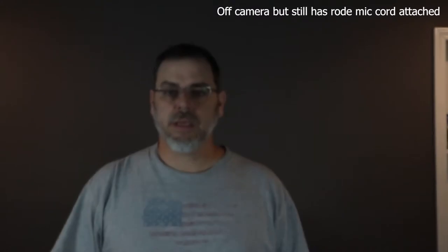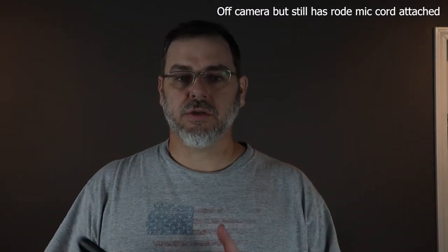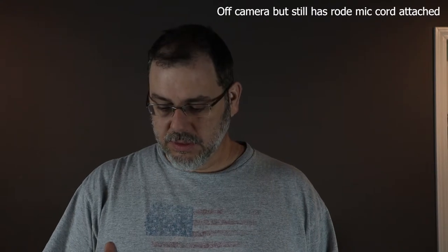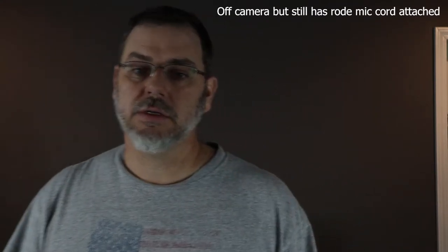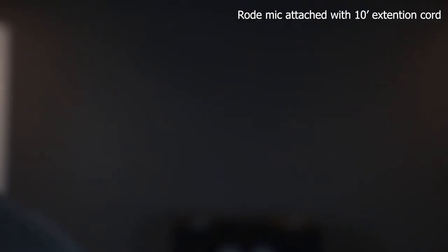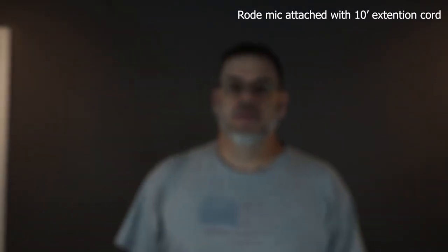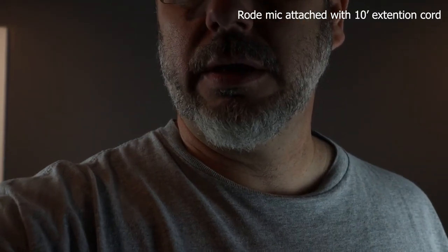Now this is still using the Rode mic cord going to the camera. It's right next to the camera, roughly about a foot away from it. I'm still using that same cord. So I don't know if this is going to cause audio issues or not. I'm also going to try it with a 10-foot cord attached to it and take it a little bit further. We're still connecting — right now we're using the camera body mic. The Rode mic should be plugged back in, and now we're about two and a half, three feet away from the camera, using the Rode mic with a 10-foot cord on it. So let's see if this makes any difference.